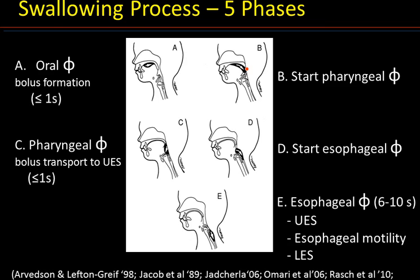This slide shows the swallowing process. There are five phases in swallowing. Phase A, the oral phase, relates to the formation of the bolus prior to the initiation of the swallowing reflex. Phase B is the start of the pharyngeal phase and relates to the propulsion of the bolus into the back of the pharyngeal wall — the little red dot shown in the picture — in order to initiate the swallowing reflex. Once the reflex is initiated, it cannot be stopped. Phase C is the pharyngeal phase and relates to the transport of the bolus to the upper esophageal sphincter or UES, which is the opening of the esophagus.